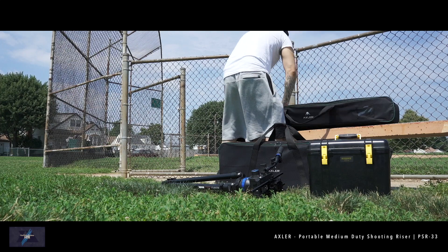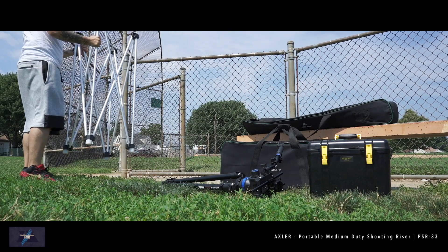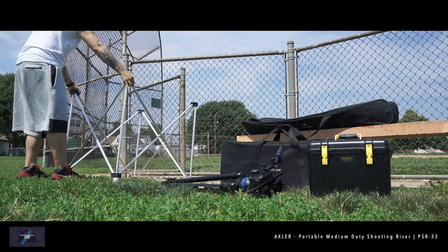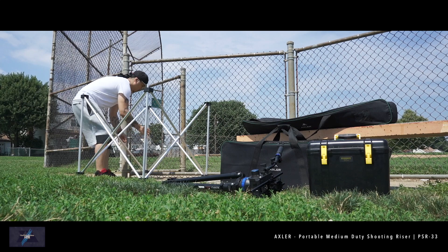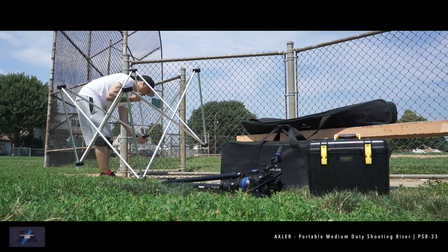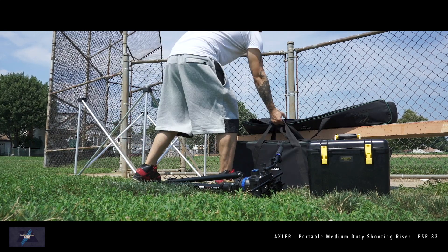The first thing you want to do is grab the legs — they easily open up. Although this comes with a leveling foot, try to find a level surface if possible. This location has a mixture of concrete and grass, so the leveling foot will come in handy. If the surface is too uneven, I would suggest finding a new location, as safety does come first.